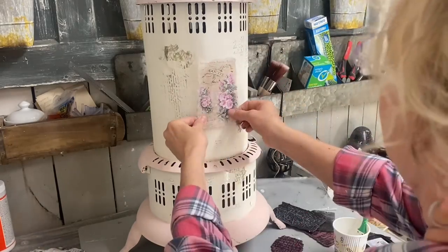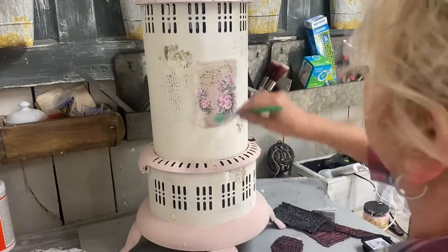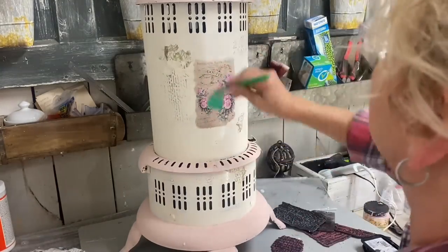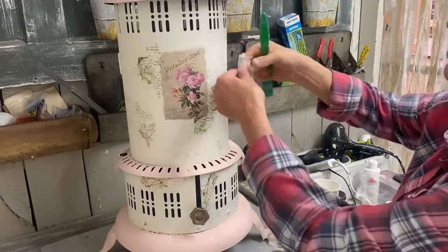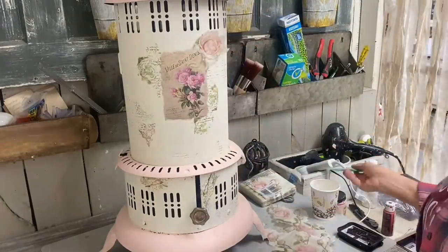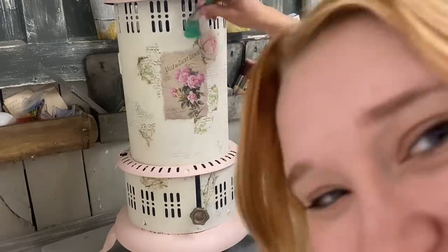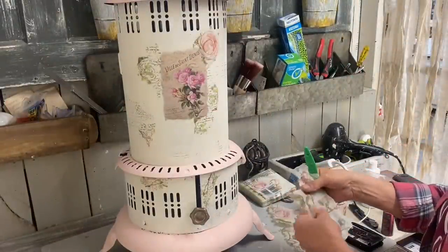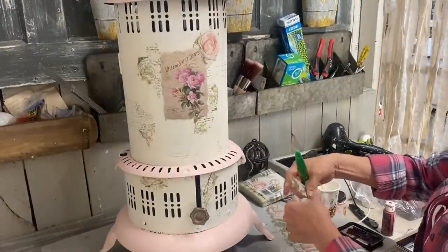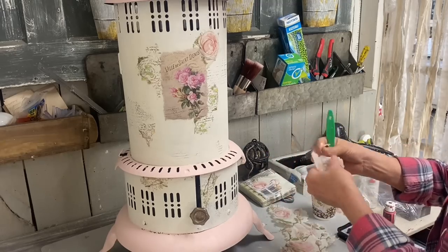I'm applying this with Mod Podge, and then I'm going to seal this once I'm finished with that same Rust-Oleum Clear spray. Now I'm tearing some roses from some napkins that I just ordered from Amazon — I'll include those in the description, and I really like the soft look of those.